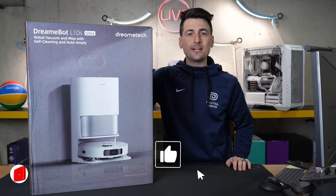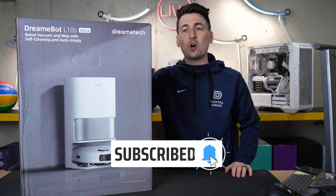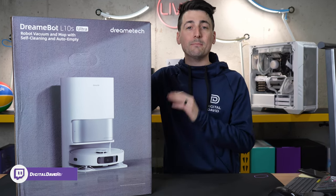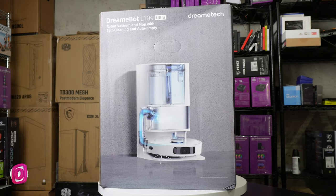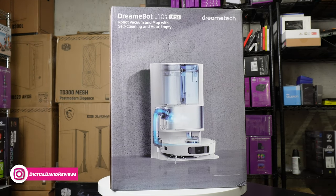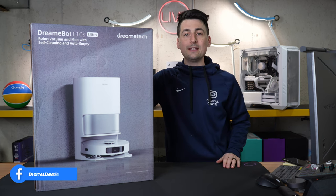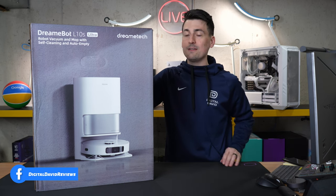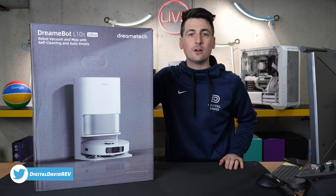Hey everyone, DigitalDavid here. Today in this video I'm going to be checking out the Dreamy Tech DreamyBot L10S Ultra. This is a robot vacuum cleaner and mop combo with a self-emptying base as well as a self-cleaning base for the mop pads, giving you truly full automated cleaning. I did receive this sample directly from Dreamy Tech, but any opinion expressed in this video is strictly my own.